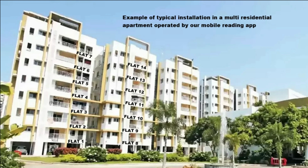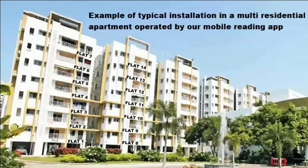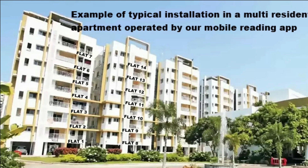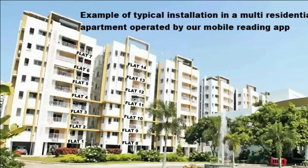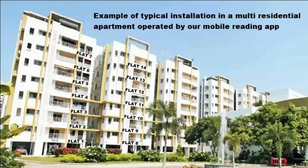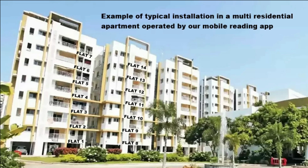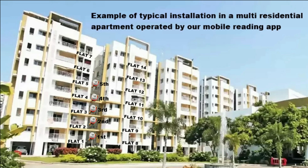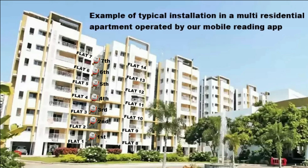Here is an example of a typical installation of our smart meters in a multi-block residential apartment of seven stories, with water consumption data received by our mobile reading app. In this apartment block ducting, smart meters are installed on the first, second, third, fourth, fifth, sixth, and seventh floors.